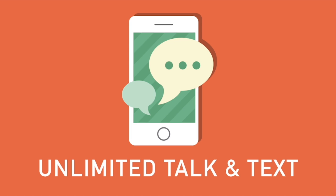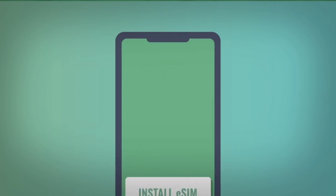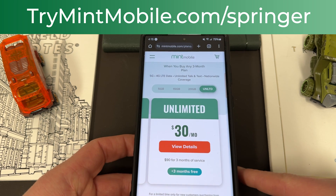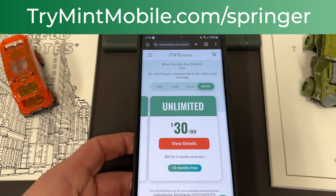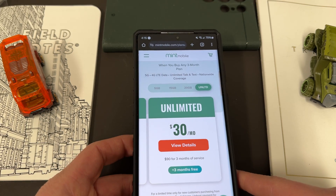You'd be surprised that you get pretty much the exact same service and you're paying maybe a third or a fourth of the cost. All their plans come with unlimited talk and text, nationwide coverage, and mobile hotspot included. You can get either an eSIM or a physical SIM if you need it. Go to trymintmobile.com/Springer to give it a try — again, it ends January 1st, 2024, so jump on this deal quickly. We appreciate Mint for being partners on the channel.